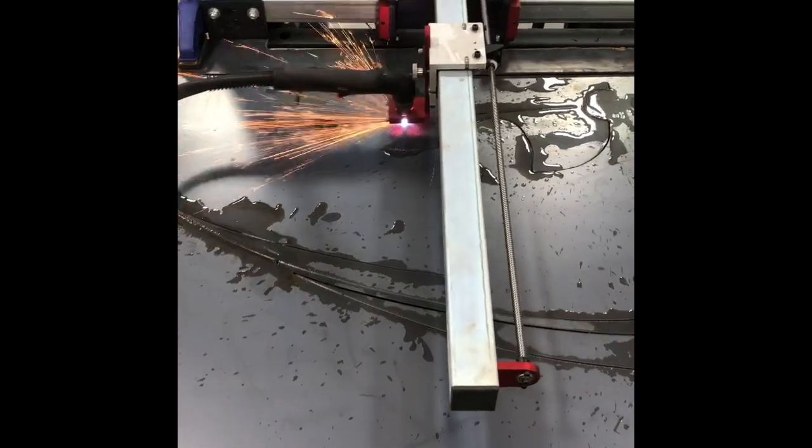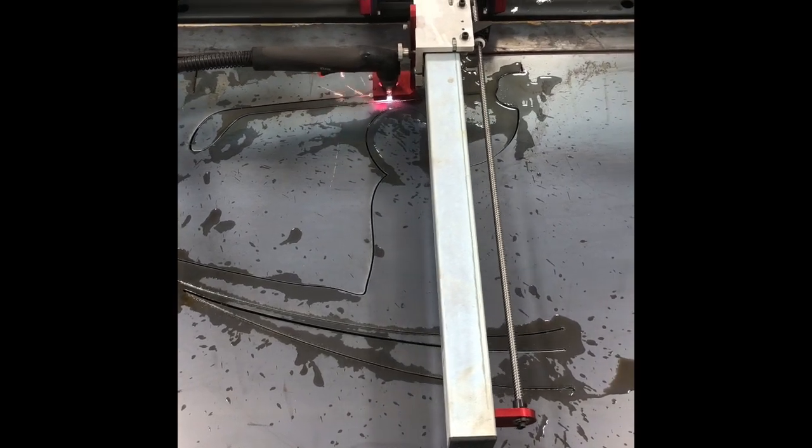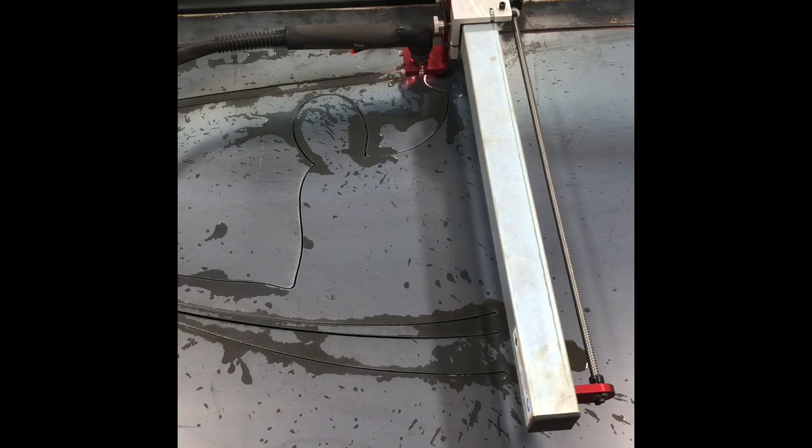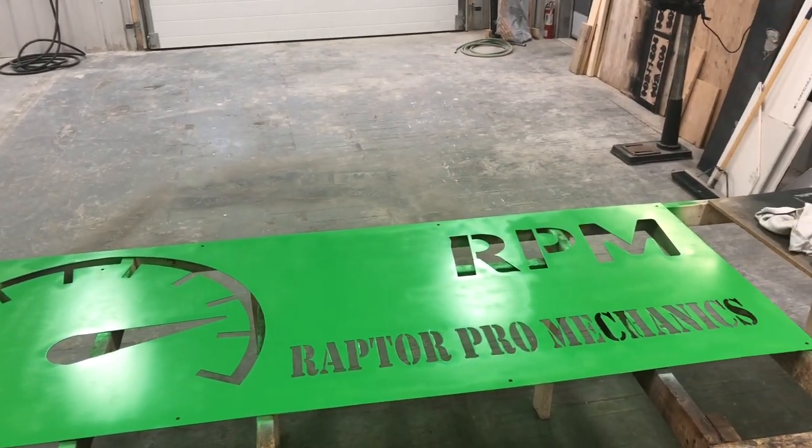This is a different sign I cut for another business — I didn't have video cutting the RPM sign unfortunately, but it's the same process. This is how the sign is turning out — I've painted it and it's looking pretty good. If you have any questions about something I didn't cover, let me know. The sign turned out well and hopefully this will work for you. If you like this video, give us a like and consider subscribing — we're a new channel and will be making lots more videos like this. Thanks!